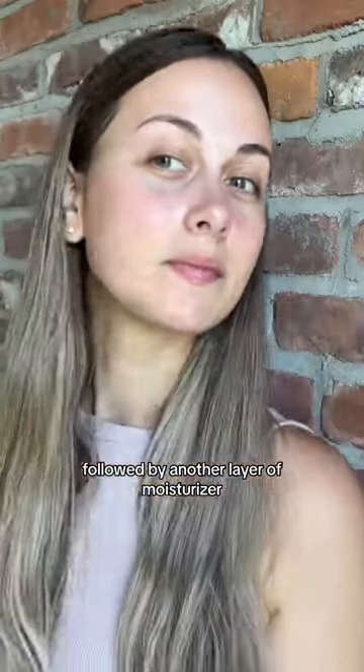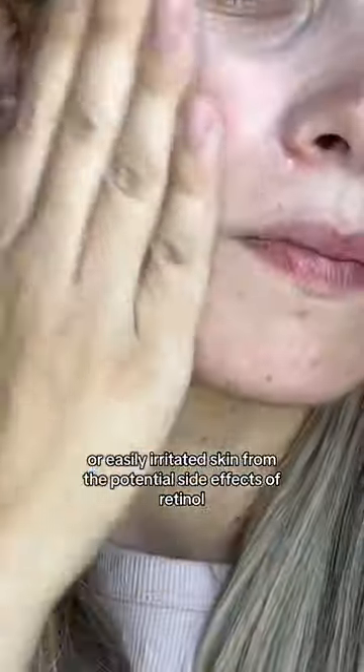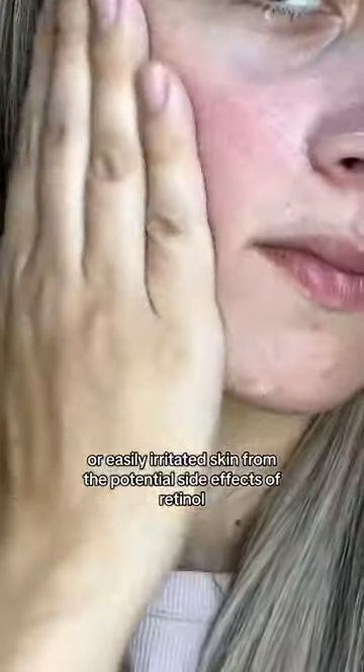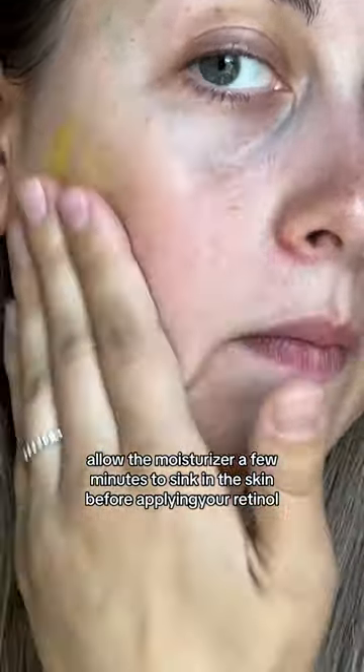You can try sandwiching your retinol between a layer of moisturizer, followed by the retinol, followed by another layer of moisturizer. Using a layer of moisturizer helps to protect sensitive or easily irritated skin from the potential side effects of retinol. Allow the moisturizer a few minutes to sink into the skin before applying your retinol.